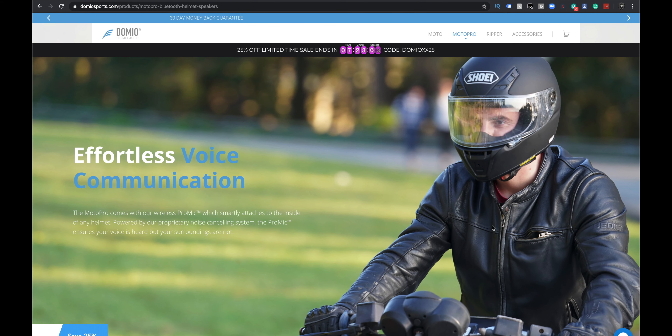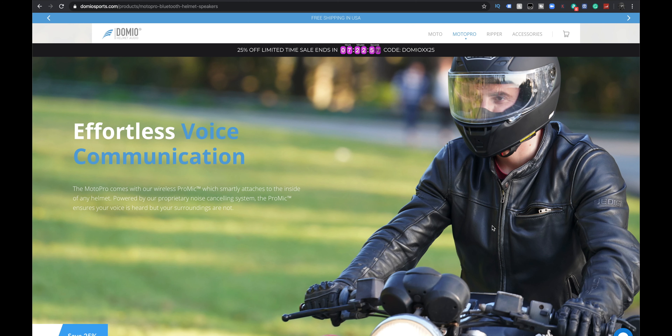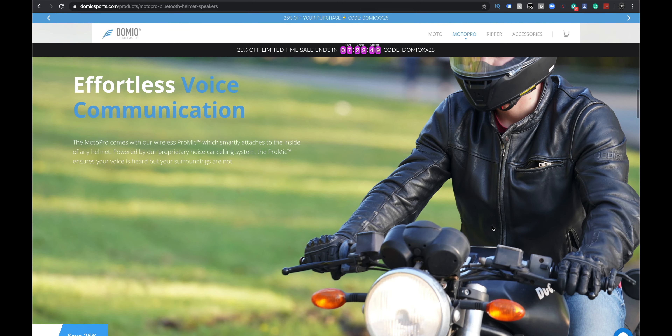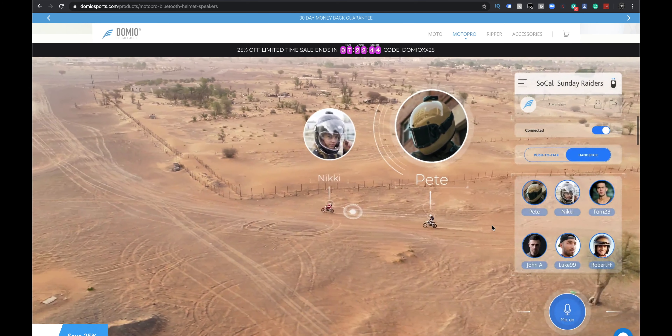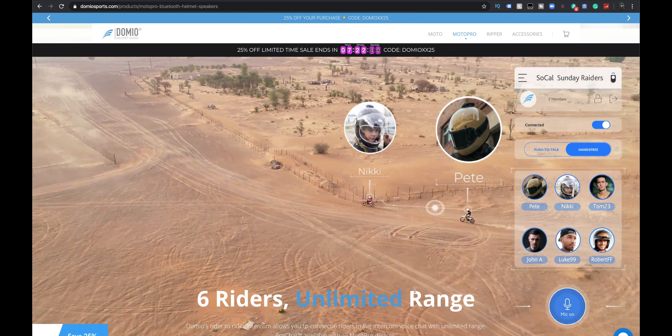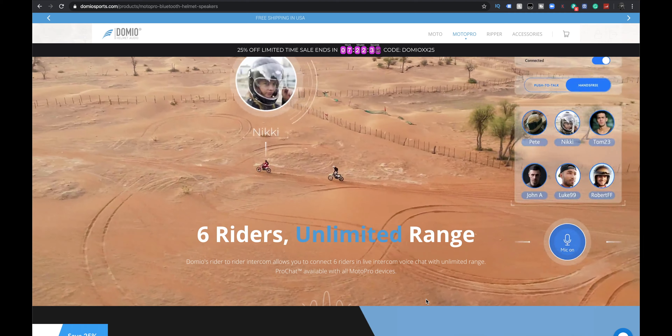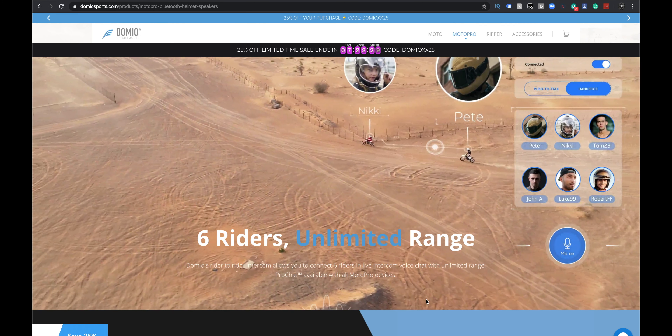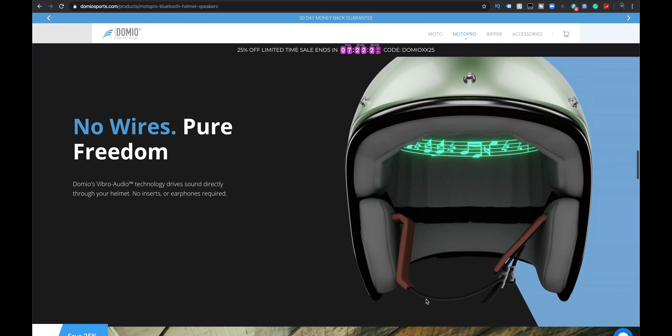Everless voice communication — this is the part I'm most curious about. The Moto Pro comes with a wireless Pro mic which smartly attaches to the inside of any helmet. Powered by a proprietary noise cancelling system, the Pro mic ensures your voice is heard but the surroundings are not. Six riders, unlimited range — Domeo's rider-to-rider intercom lets you connect six riders in live intercom voice chat with unlimited range. I think it uses its own proprietary software. Curious about this.